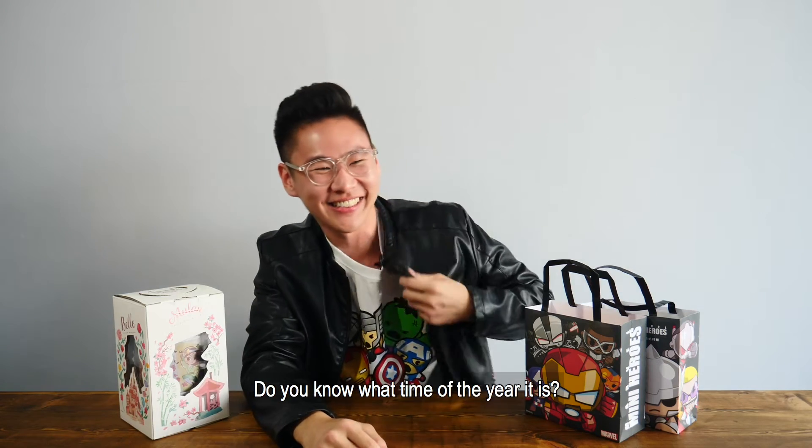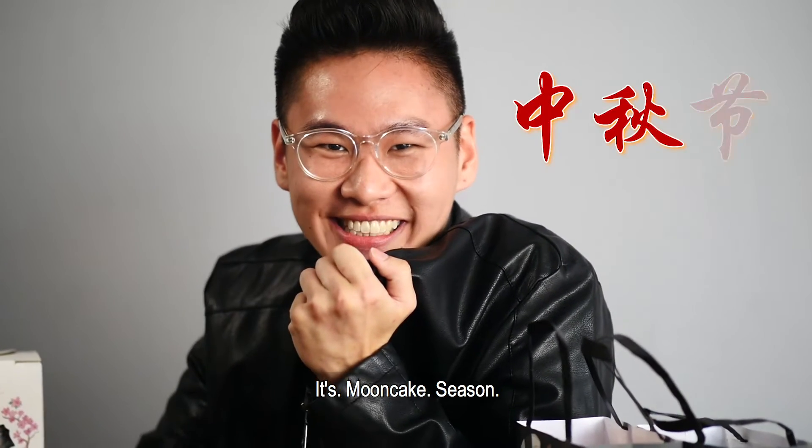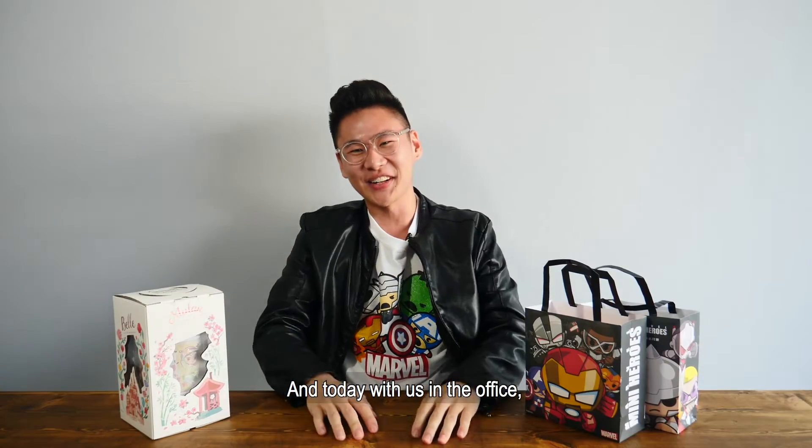Do you know what time of the year it is? It's Mooncake Season! And today with us in the office we have Hong Kong Mason Mooncake!